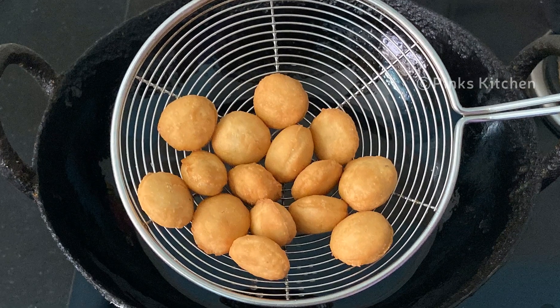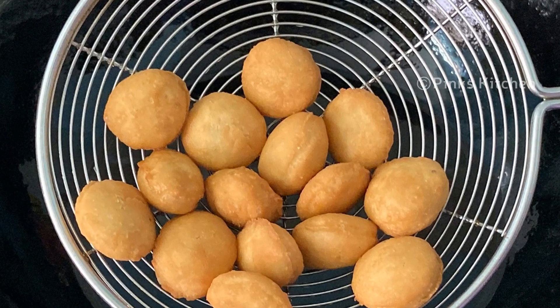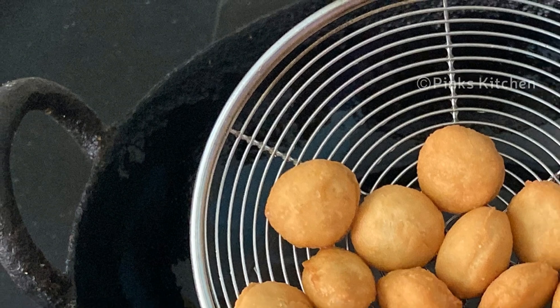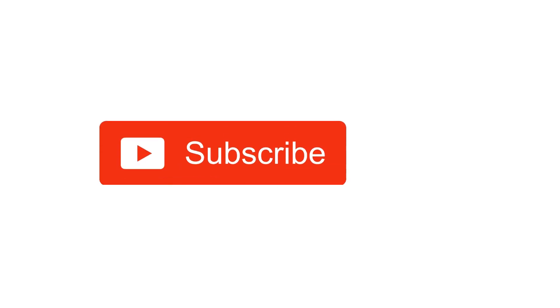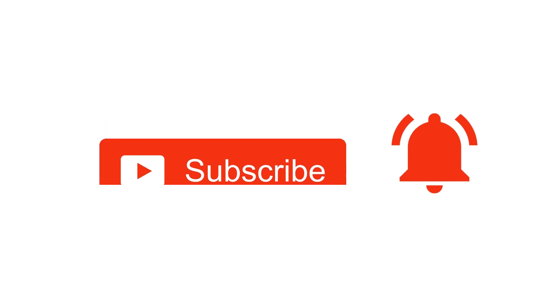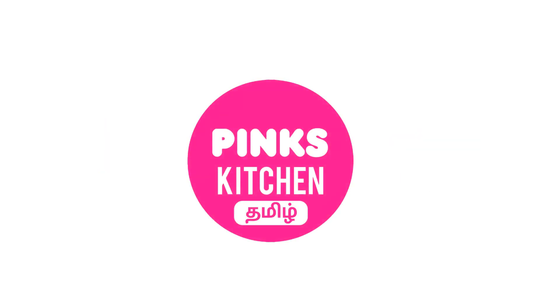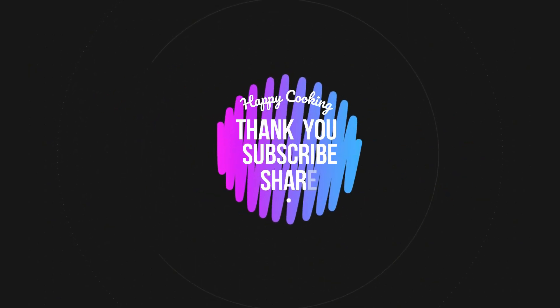Very easy, quick and healthy recipe. So do try this Christmas Buttons or Coconut Appam recipe at your home and write back to me your feedback. I will meet you all with another interesting recipe. Hope you like this video, so please do like, share, comment and subscribe to Pink's Kitchen channel. Click on the bell icon for latest updates. If you wish to check out recipes in Tamil, you can visit Pink's Kitchen Tamil channel — I will be giving the channel link in the description box. Happy cooking and thanks for watching!